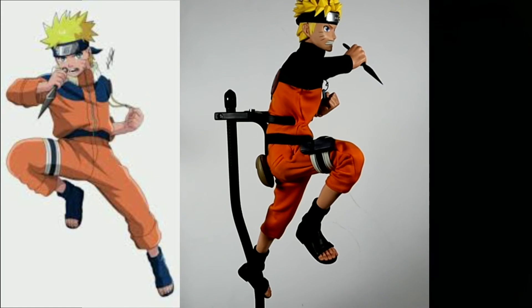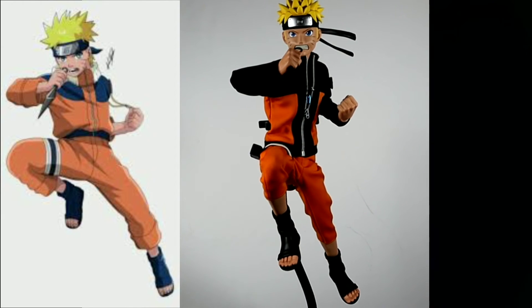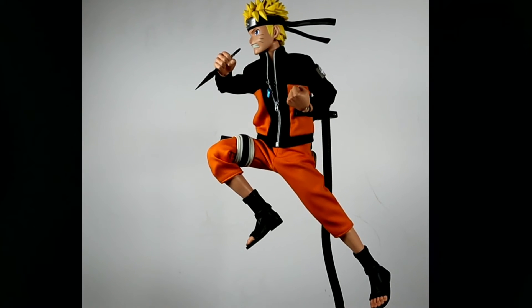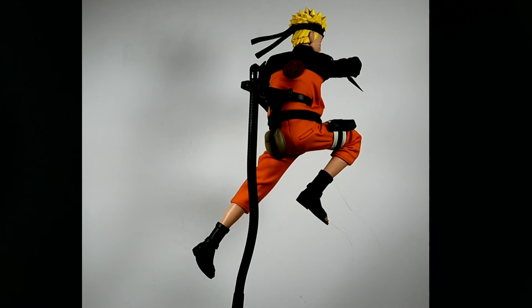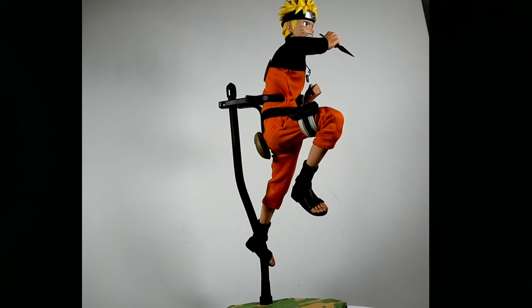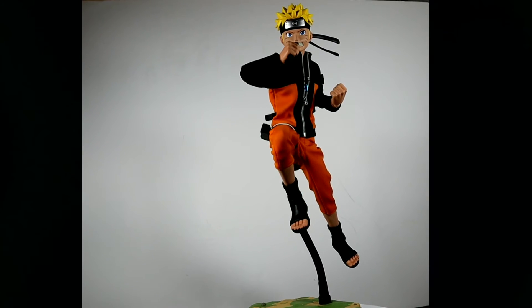The next image Google gave me was a jumping pose with one kunai. Once again the main limitation is the fact that Naruto's eyes are stuck as decals on the head sculpt, so they always look straight forward and always stand out. There's no cheating it even a little bit, like you would with regular 1/6 figures.